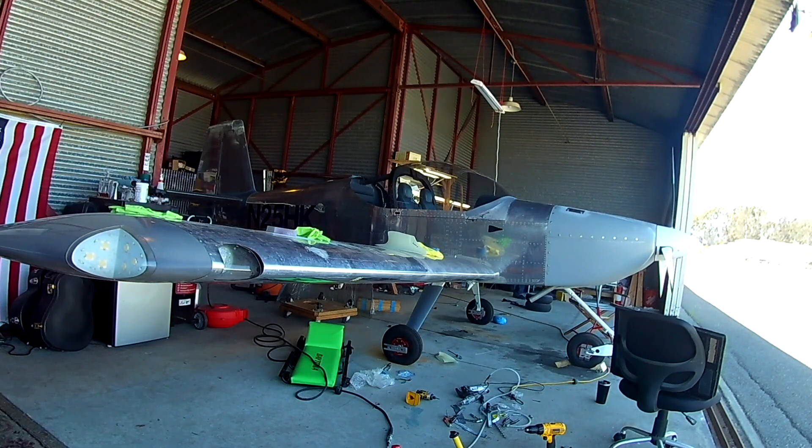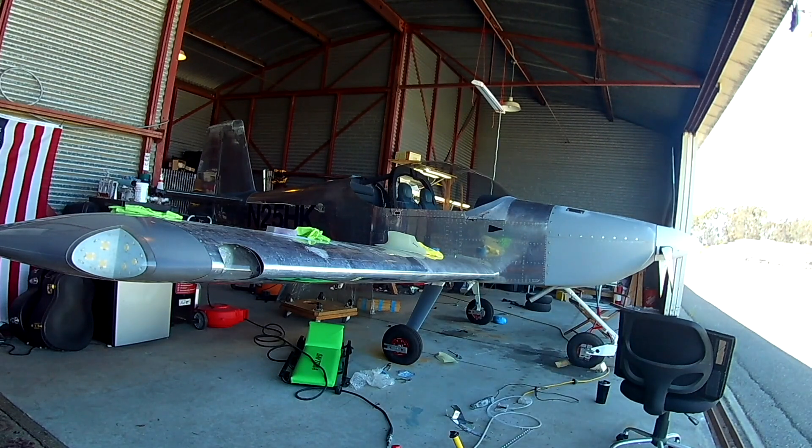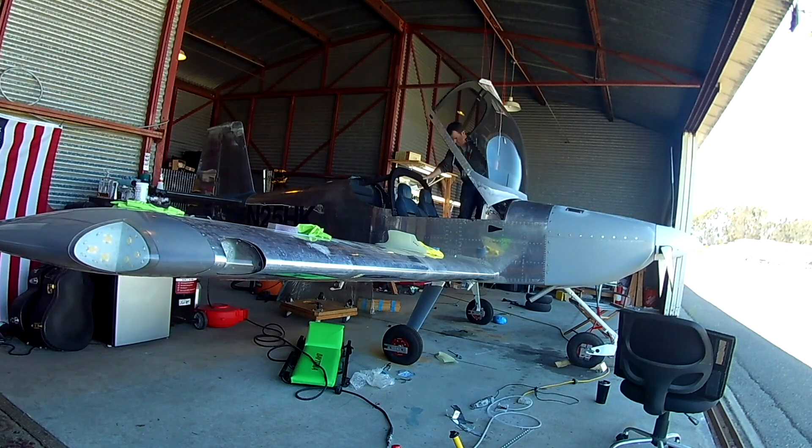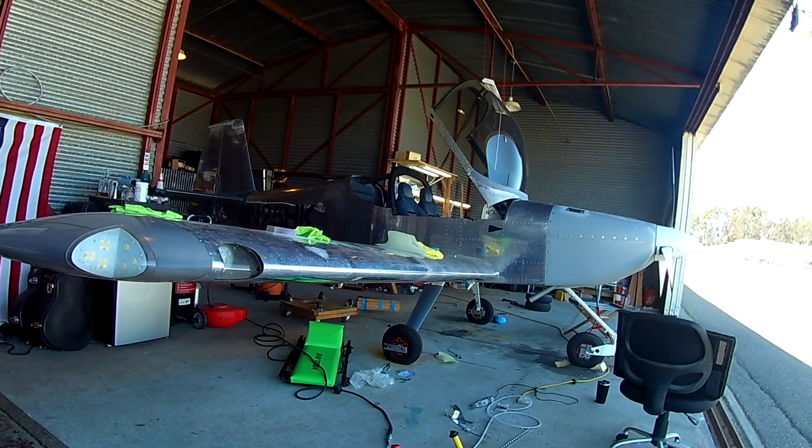Hi everybody, join me today for a really cool thing. Today we are doing the initial preliminary weight and balance, which is really cool. Why are we doing the weight and balance? Because it's easier than working on the things that scare me. Welcome back to inner demons month.